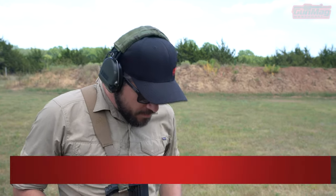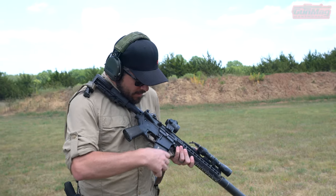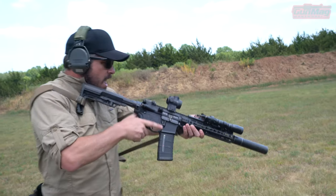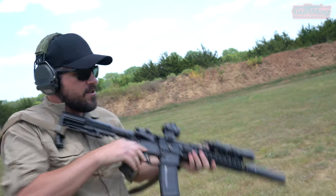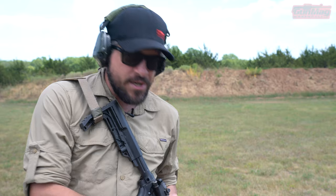Hey guys, I'm Daniel with Gun Bag Warehouse. I'm going to talk about a stoppage that occurs very often: your failure to fire. Right now I've got an empty chamber, magazine in the gun, boom, still empty chamber. I try to fire and I get that click. That's distinct — the hammer went all the way forward, struck the firing pin inside of the bolt carrier. That click happens all the time when the bolt is in a forward condition. That click can only happen when the bolt is forward.